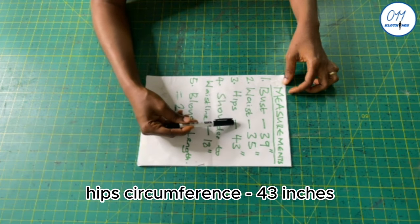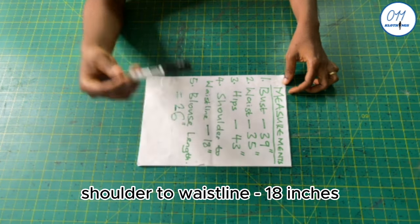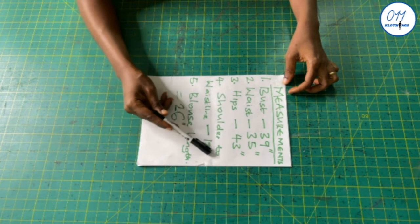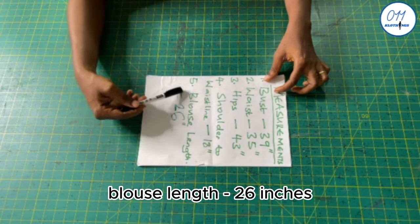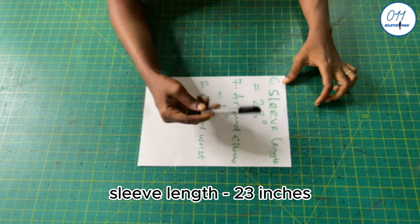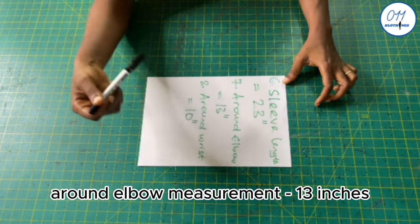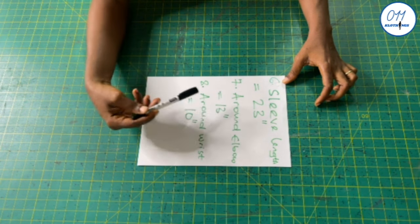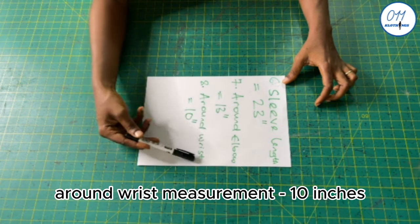I'll be working with the following measurements: bust circumference 39 inches, waist circumference 35 inches, hip circumference 43 inches, shoulder to waistline 18 inches, blouse length 26 inches, sleeve length 23 inches, around elbow measurement 13 inches, around wrist measurement 10 inches.